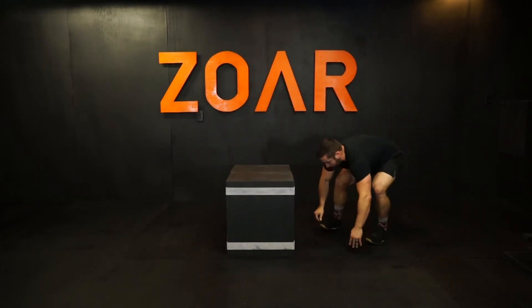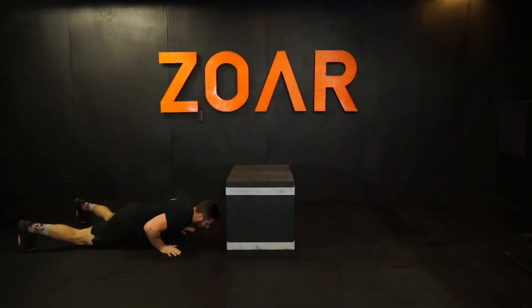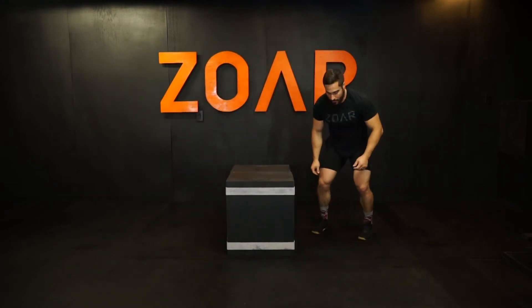Spring, jump, pop, sweep. Spring, jump, pop, sweep.